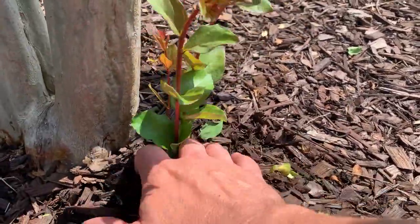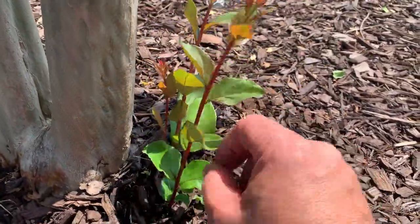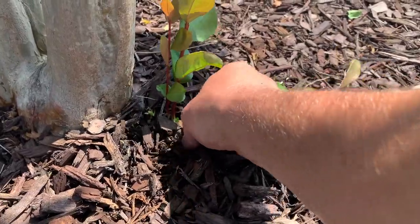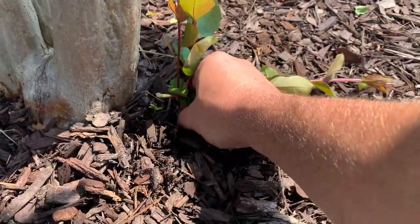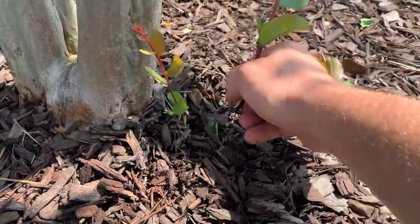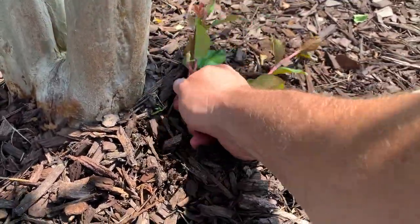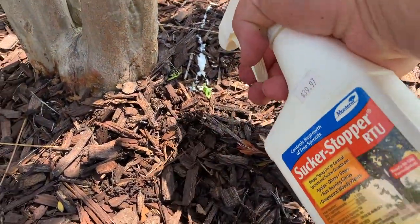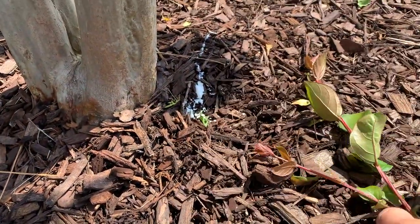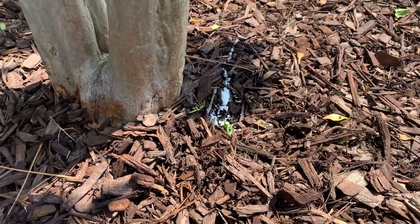I'm going to dig down and remove these, and I will do another follow-up video in a month or two to show you. Hopefully this is my last treatment of the year — we're only in the early stages of July right now. I just wanted to give you guys a follow-up video, and I'm going to link the original video again at the end. I hope you guys have a great day.